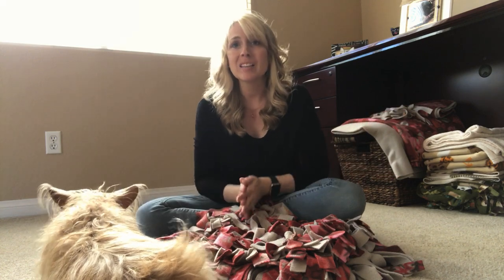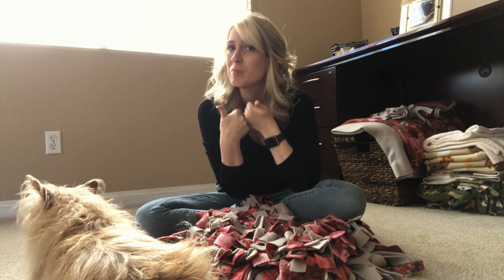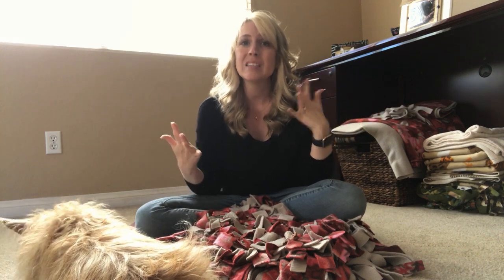That's really how you make a snuffle mat for your dog. If you like this video please give it a thumbs up. If you have any questions or comments please leave them in the comment section below, and share this with your friends so they can see how easy it's going to be for them to make a snuffle mat for their dog too. I will see you in the next video!